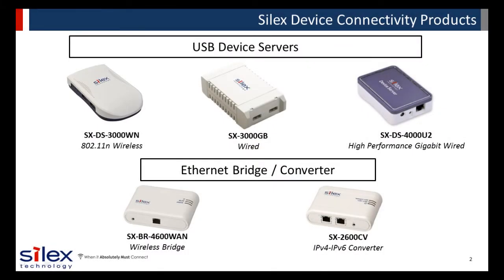Silex has more than 40 years of hardware and software connectivity know-how, and a rich history of document imaging connectivity solutions. We have a robust lineup of device servers, bridges, and converters to cover a variety of applications.